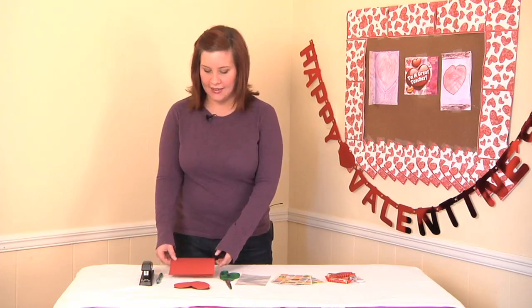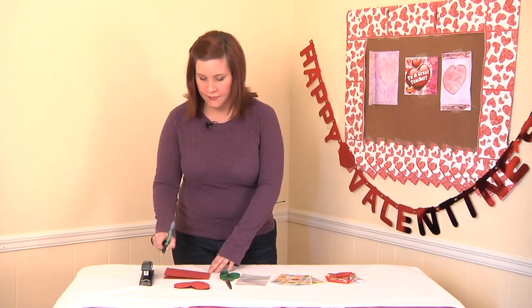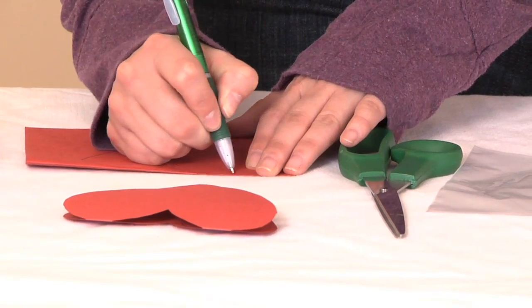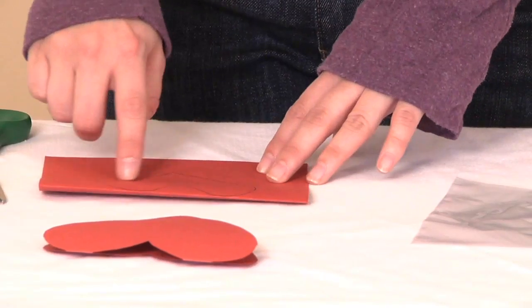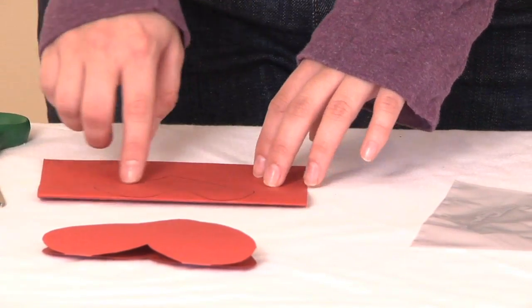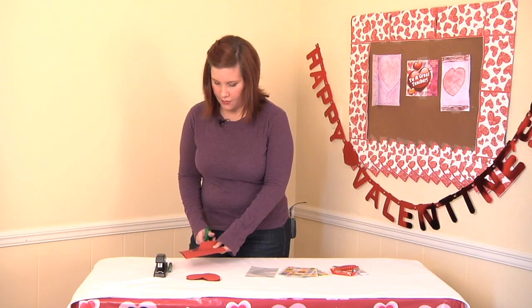The first part of our treat bag will be to make the closure for our bag. Trace a heart shape on our paper, like this. The next thing we're going to do is cut out our heart shape. We're going to avoid cutting the areas of the heart here and here because we want to keep them intact with the fold, so we're going to cut around the shape of our heart.